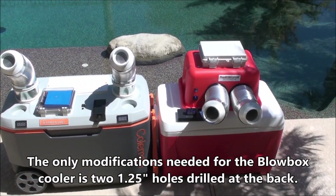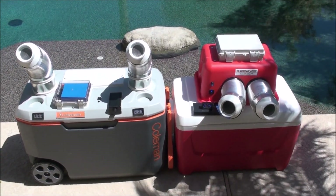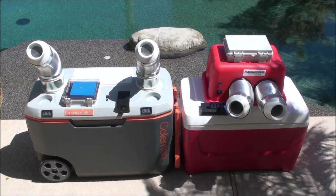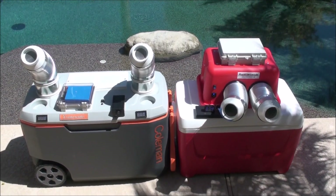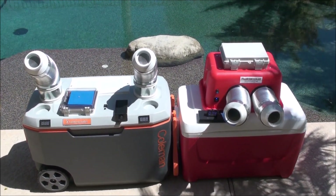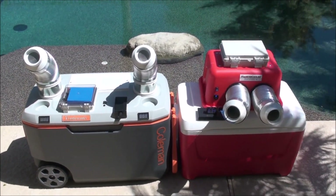That's really the big advantage to the blow box twin. Price wise, by the time it's all said and done, you're probably going to have close to the same money in both units. Performance wise they should perform about the same and last about the same length of time. It's just two different ways to go about it.